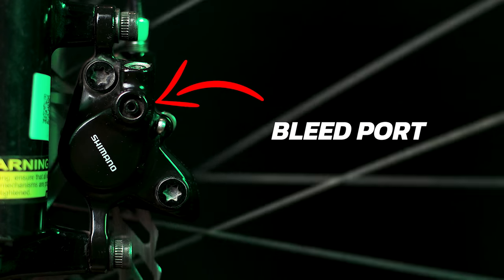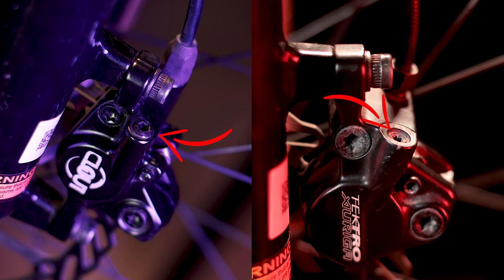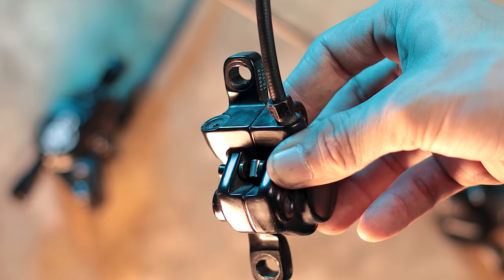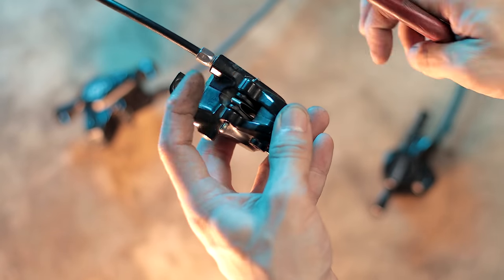Ang unang pinagkaiba na napansin ko sa mga calipers, ay yung bleed ports nila. Tulad ng bleed ports sa levers, medyo iba din yung nandito sa caliper. Itong MT200, yung bleed port niya yung ganito — tapos para mabuksan ito, meron siyang allen screw na pinaka valve lock niya. Yung Clout 1 at Tektro, yung pinaka bleed port niya yun din yung pinaka valve lock niya. Kailangan mong tanggalin yung screw na yan para makabit mo yung fittings — medyo hassle to, lalo na kung hindi ka kumpleto na mga fittings. Pagbibili ka ng bleeding kit, yung halos kumpleto na para pag dumating yung sitwasyon na ganito, meron kang mga tools. Dahil iba yung ports, syempre medyo iba yung procedure kung paano mo ito i-bleed. Mas mahirap ng konti itong dalawang ito — pero manageable naman. Kaya mas madaling i-maintain yung MT200 kesa sa dalawang ito.